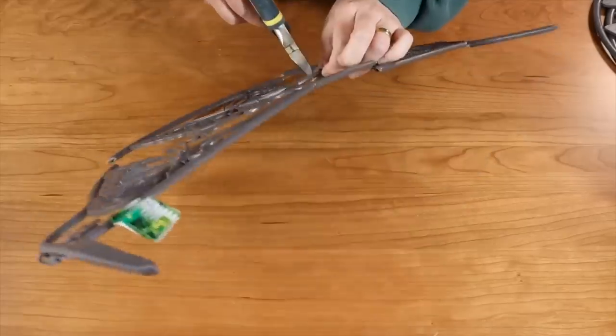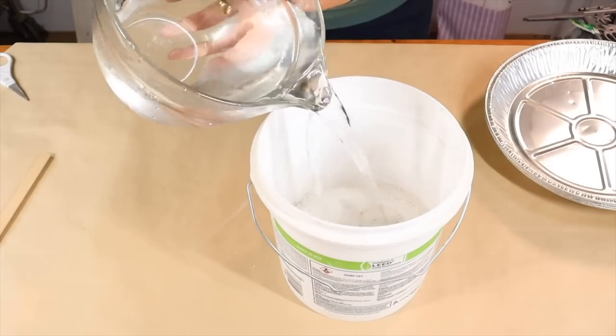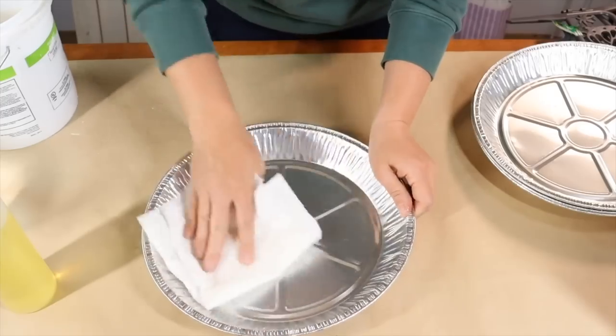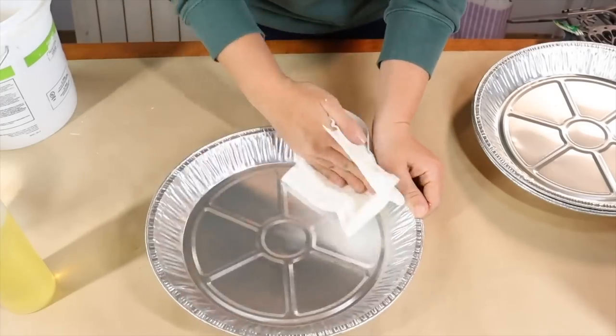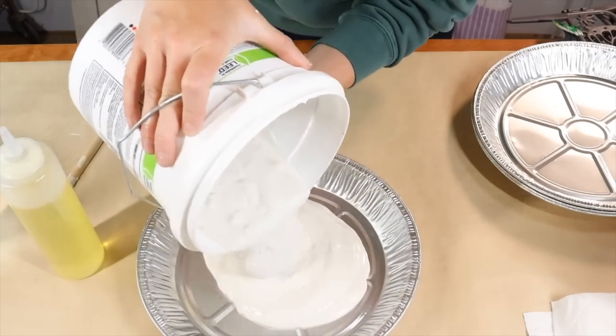I came across these adorable plastic garden fences. I took some wire cutters and cut apart the plastic, and I'm going to begin mixing up some plaster of Paris. I mix it very well, spreading some cooking oil on a piece of paper towel and rubbing it all on the inside of the plate. Then I poured in my plaster of Paris and picked up the pie plate and shook it around.